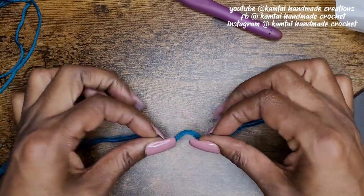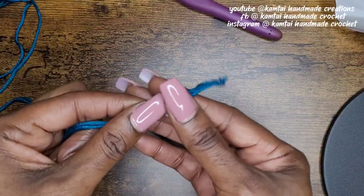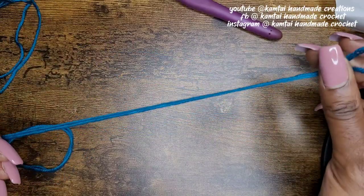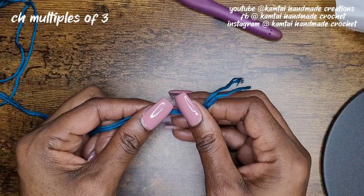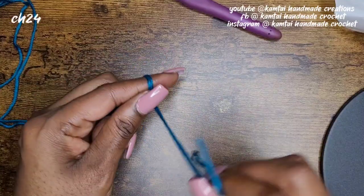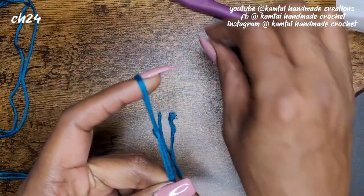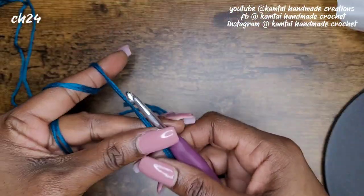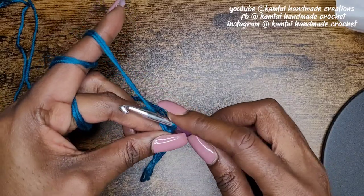Let's go ahead and begin. We're going to make the primrose stitch today. I have some of my favorite yarn that I brought here — I'm going to double up the strands for this project. This is a multiple of threes, so you have to chain a multiple of three. I'm going to chain 24.